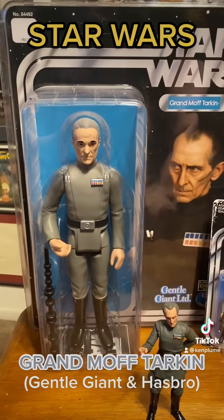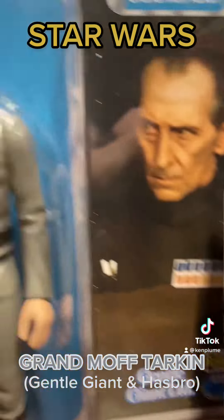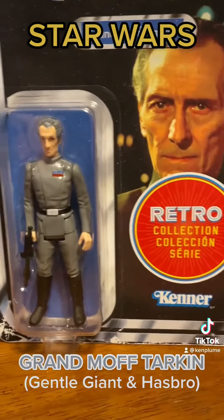We've got the Gentle Giant Jumbo fig and we've got the Hasbro Retro Collection version of him — neither of which look terribly much like actor Peter Cushing.